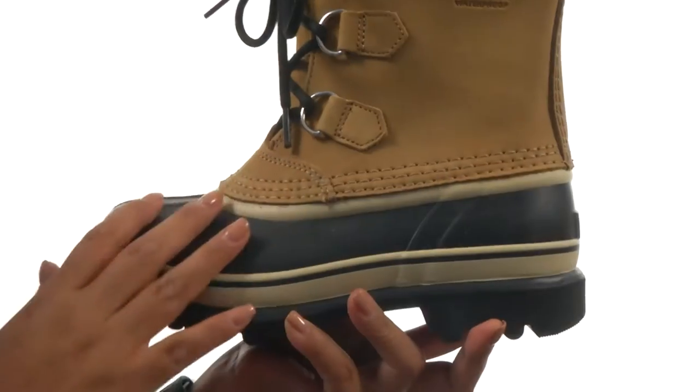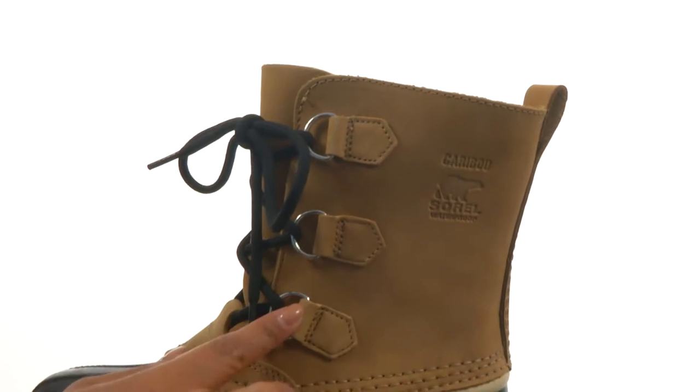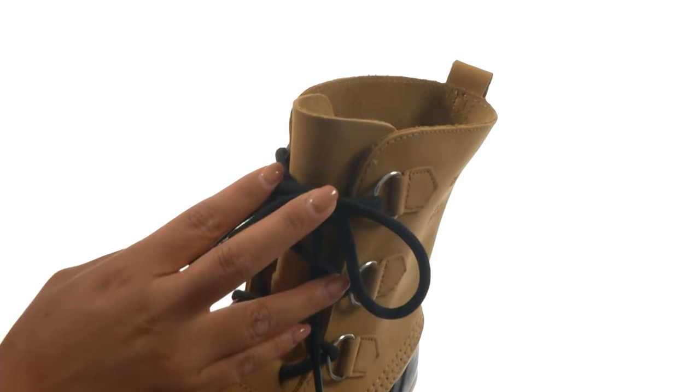Hi everyone, I'm Nelly from Zappos.com and I'm here to show you Carrie Boo from Sorelle Kids. These boots have a waterproof Nubak leather upper. They offer a lace-up closure with D-ring eyelets to provide a secure and adjustable fit.